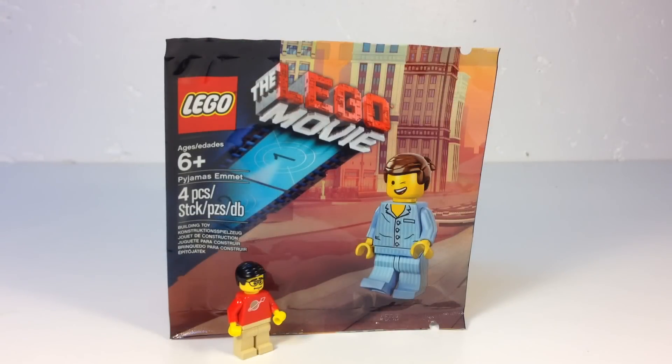Hey, it's Brick Czar, and today we're going to look at another Lego movie polybag. This is the minifigure, the Pajamas Emmett.